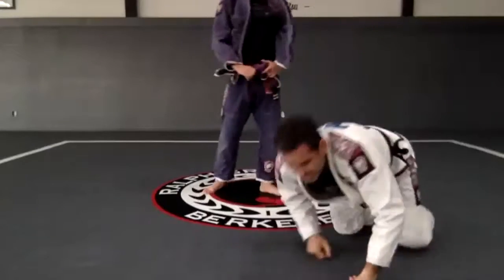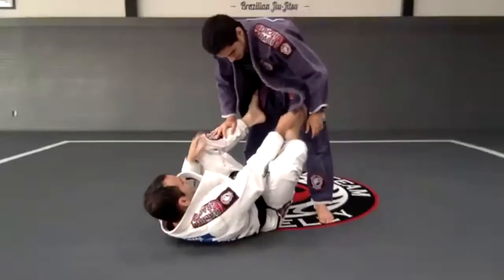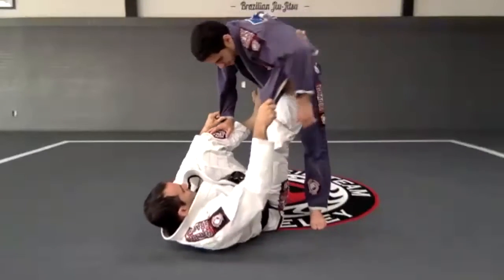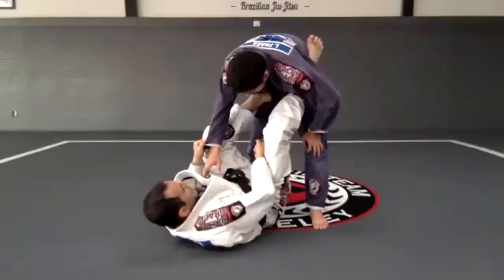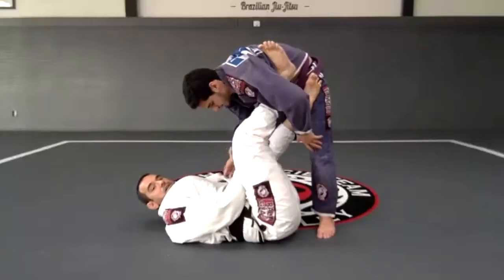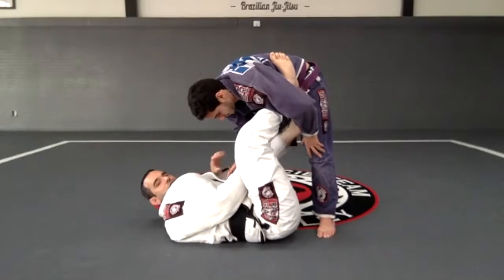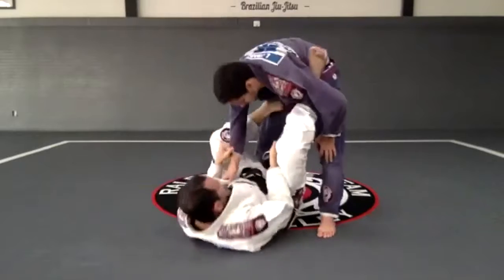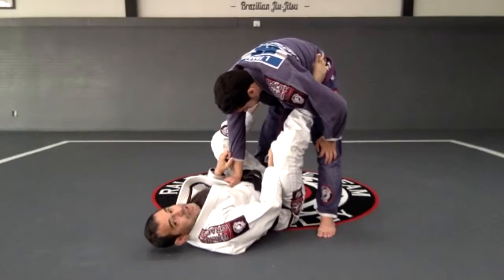That's just to warm up. I go right there, get it — one right here, square. Different from the lasso guard: in the lasso guard I'm angled for the sweep, but in this one I'm square.